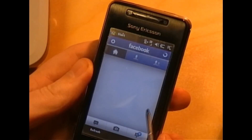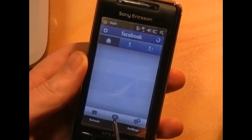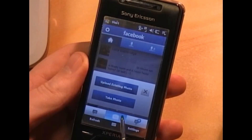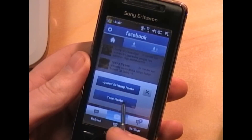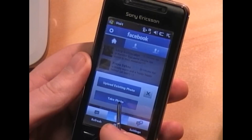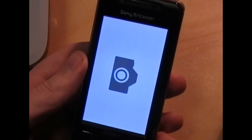The other noteworthy aspect of the panel is the photo integration. If I hit this, you can see it immediately offers me the option to upload an existing photo or to take a new one. If I take a new one, it immediately flicks you into camera mode.